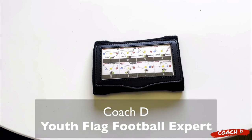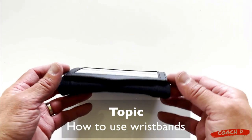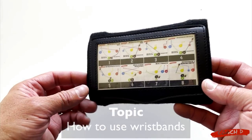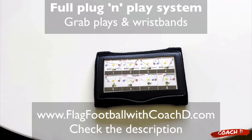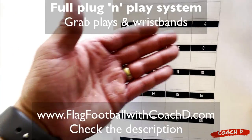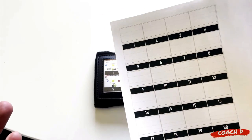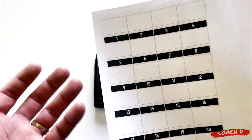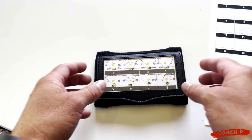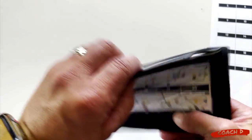Hi everyone, this is Coach D. Today let's talk wristbands. I just released our Coach D wristbands. The ones you will receive will actually have a Coach D tag right here. Basically all of my playbooks will come with inserts - they'll come with the plays listed in a sheet like this that you can print out. This is a wristband insert printout - I print them out, cut them up, and they look just like this in the wristband.